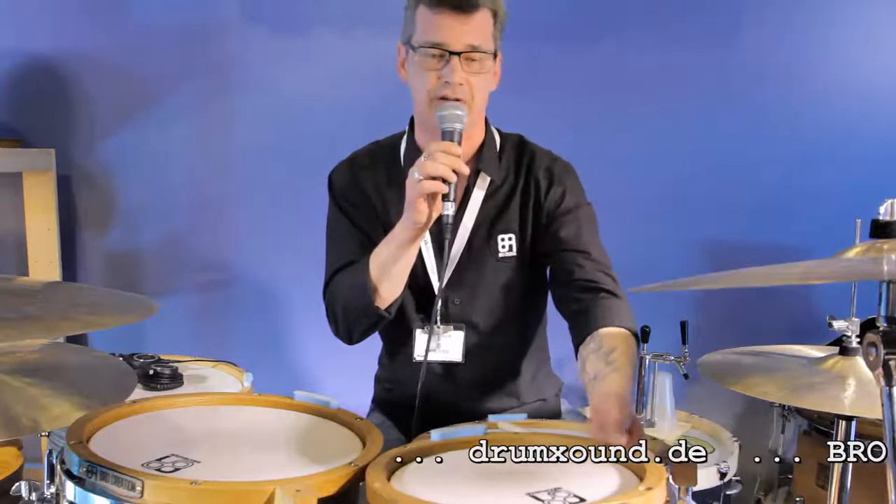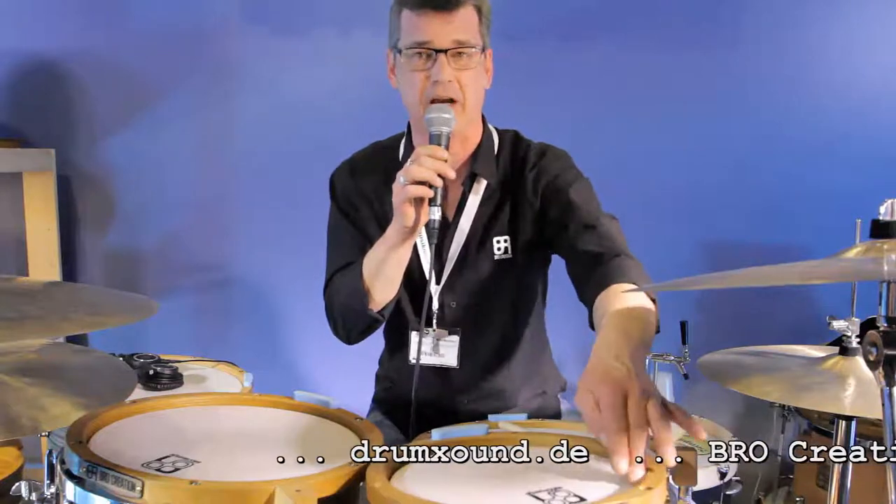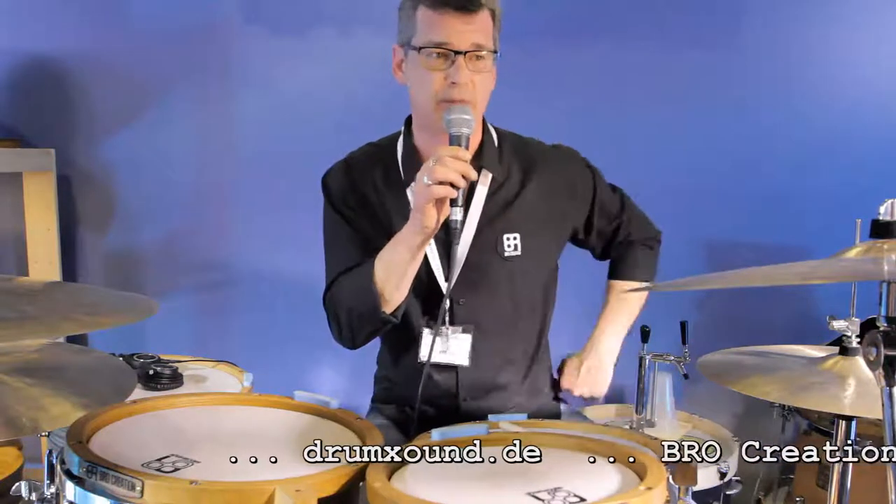It's a three-ply kit. The outer core is Zebra Wood from Africa. The inner core and bearing edge is Canadian Maple, and the inside of the drum shell is Beech.